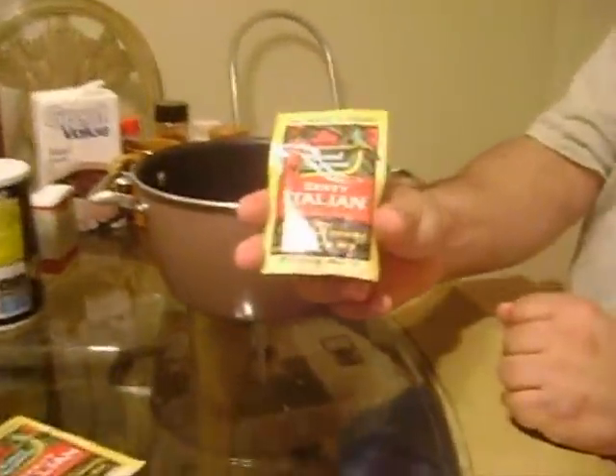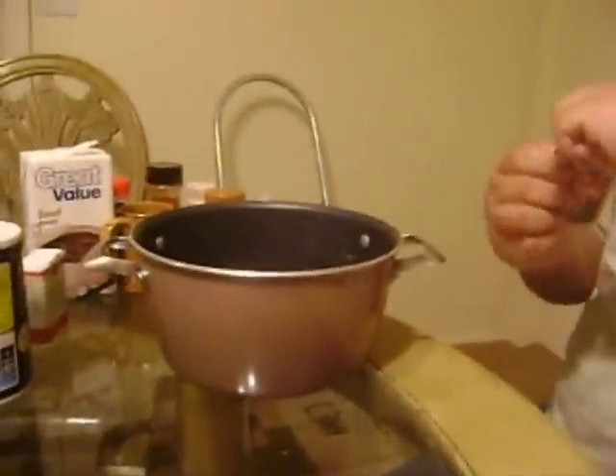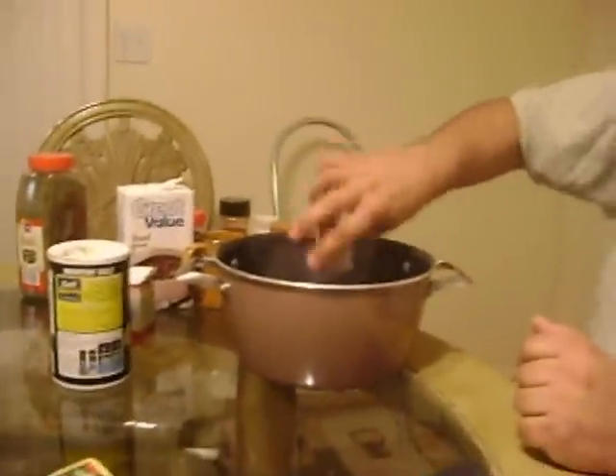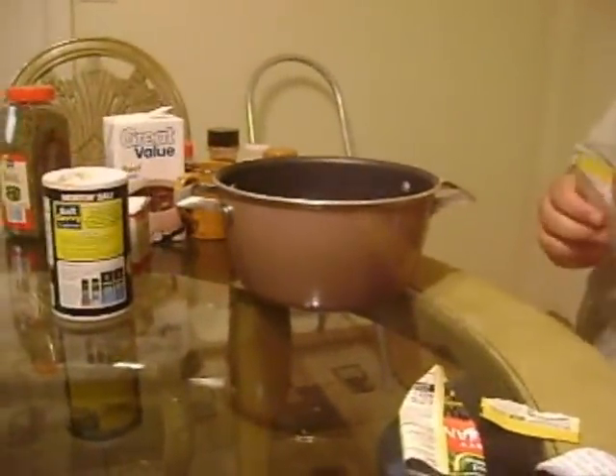Here's an ingredient that everybody goes wow, are you serious? You know the little Italian dressing seasoning that we always use? We get the little bottles and mix it with some olive oil. I have two little baggies of this stuff. This is the big secret ingredient that everybody doesn't understand — this is what makes it taste so good.